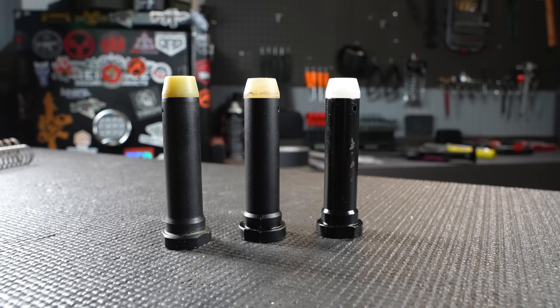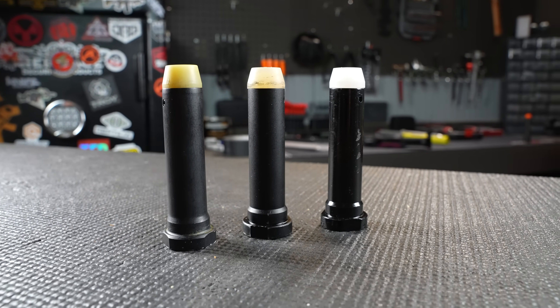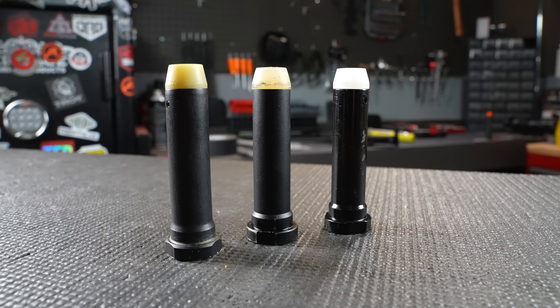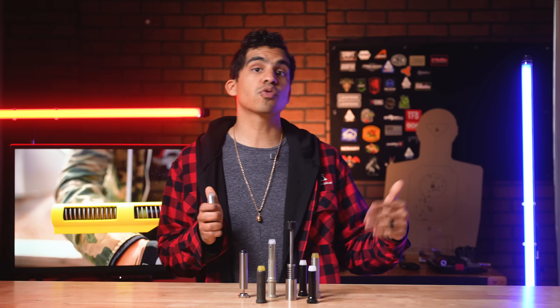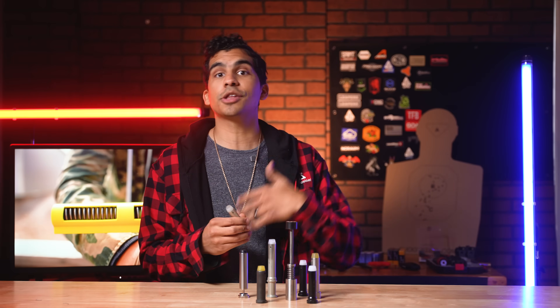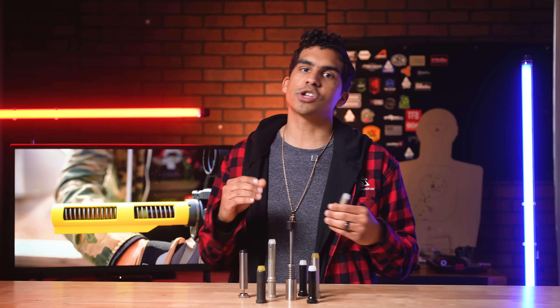Next, there is the buffer itself. The buffer is that weighty thing inside the buffer tube which provides the mass to help slow the BCG down. The carbine buffer is what you will see most of — its mass is adjusted by weights inside. Standard buffers use three steel weights, which weigh about three ounces. Moving to the H1, H2, or H3 replaces these steel weights with denser tungsten weights to increase the total mass, which is a mechanical solution to controlling the cycling speed.